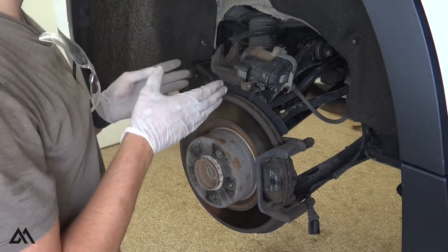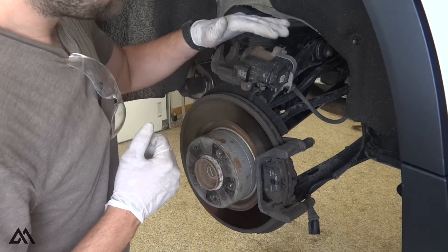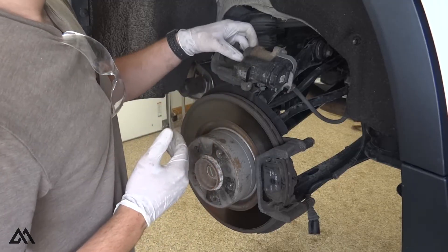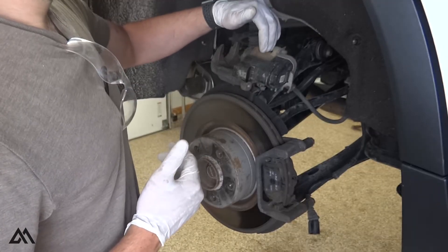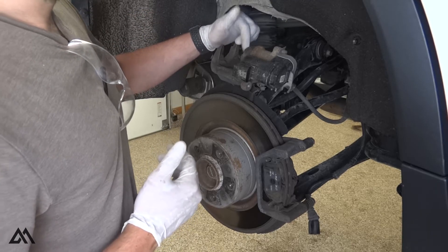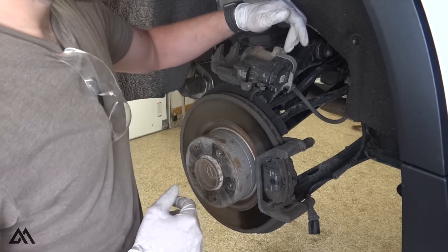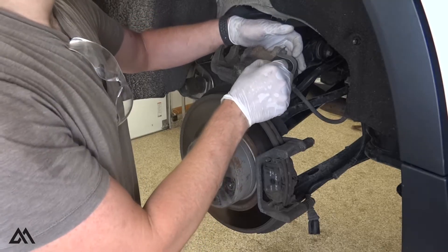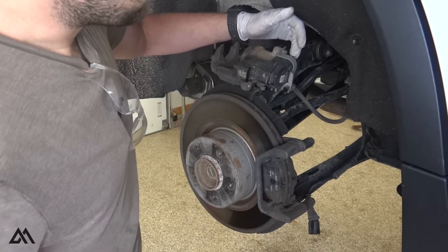At this point we want to compress the brake caliper piston, but the problem is this electronic parking brake is still obstructing the full retraction of this piston. We need to back the pressure plate of this parking brake all the way up so we can fully compress this piston. The two screws holding this on are T30 torx screws, and there is a little bit of interference with the mating surface on the electronic parking brake housing.